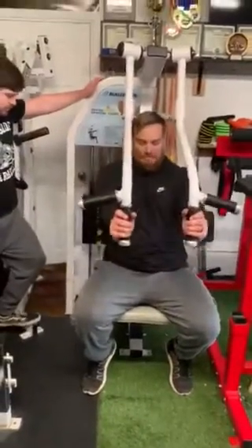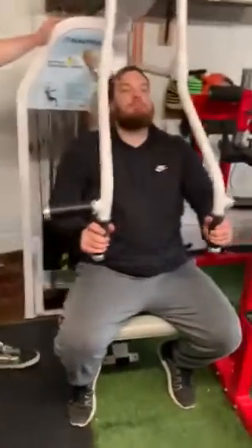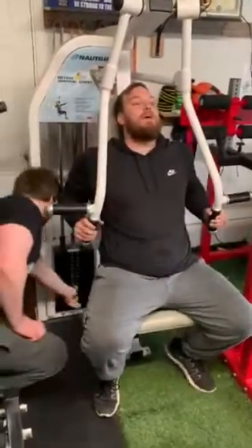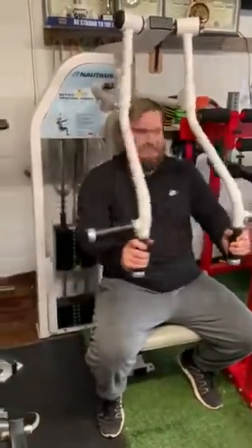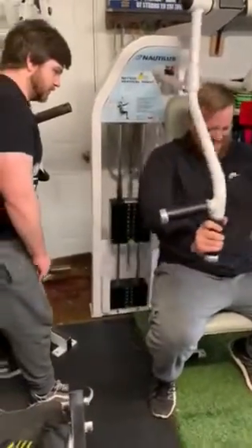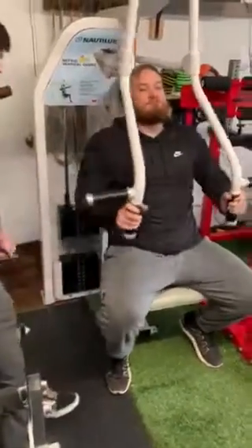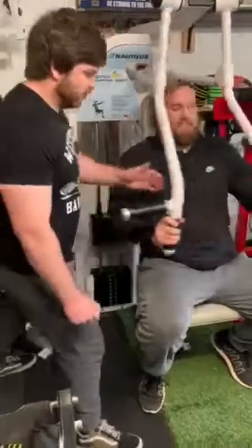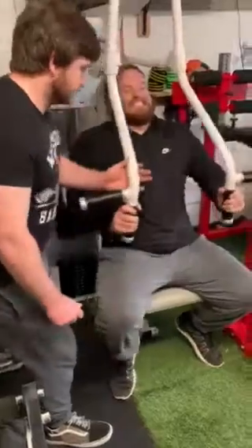Nice squeeze at the end, Preston. 1, 2, 3, 4, 5, 6, 7, 8, 9, 10. Then the second drop: 1, 2, 3, 4, 5, 6, 7, 8, 9, 10.